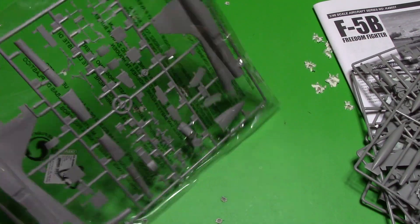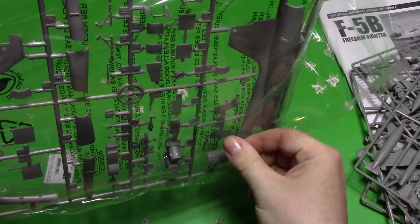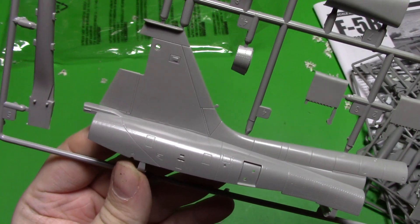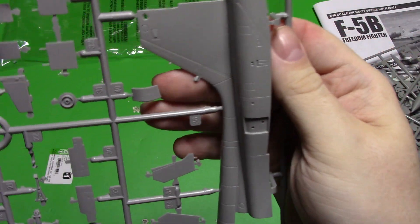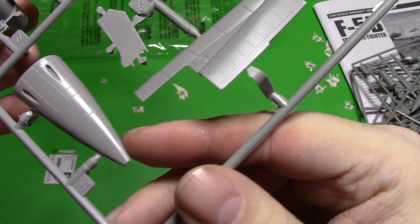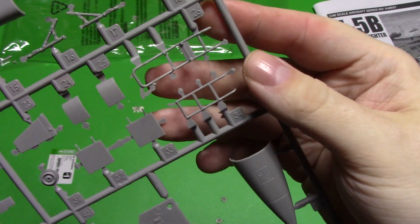So we move on — one more large sprue and then just the glass. This is like the rear section. I like how they've done this tail in sections like that so you don't have to put the tail on — really nice. Here's the other side, and our nose section — the way it's split is pretty good. It's not really open for the cannons. Here's the lower section, and our boarding ladders — this one is kind of warped but it's not a big deal.